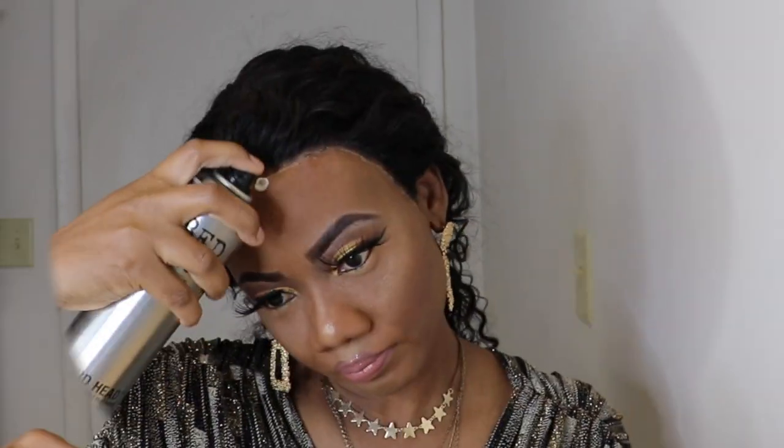To make sure my lace is not lifting, I like to go in a second time with the Bedded spray and spray the lace before tying it again. Next, I am adding the Fit Me Maybelline powder to the lace.